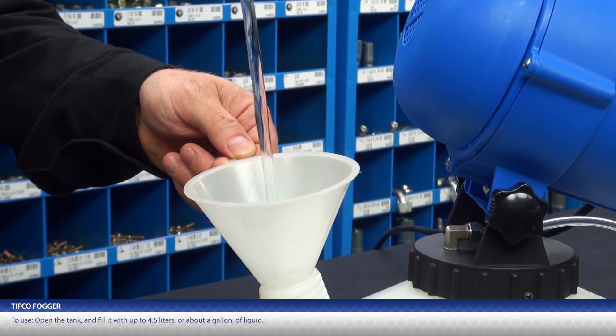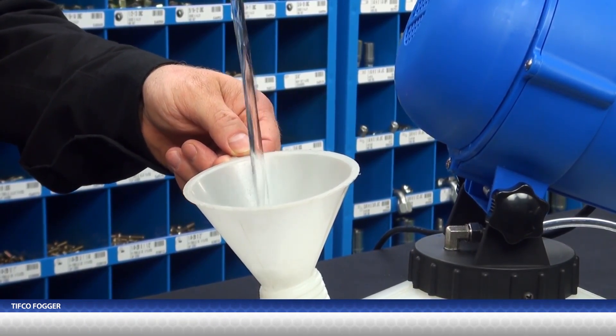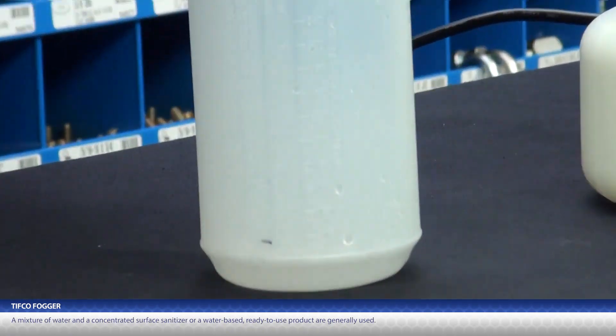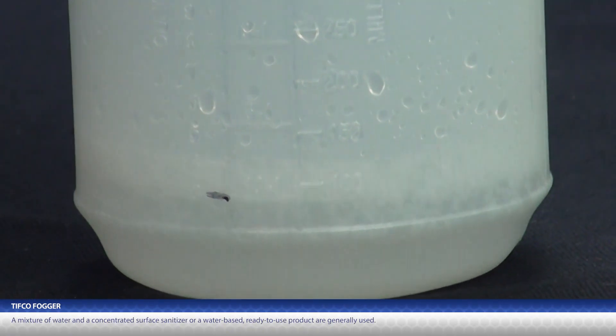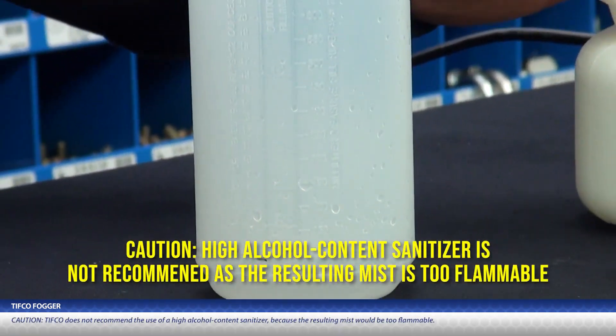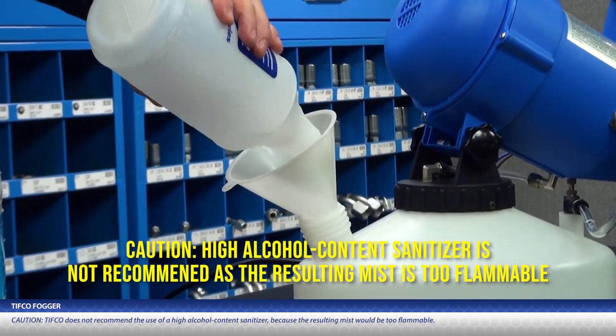To use, simply open the tank and fill it with up to 4.5 liters, or about a gallon, of liquid. A mixture of water and a concentrated surface sanitizer, or a water-based ready-to-use product, are generally used. Tifco does not recommend the use of a high-alcohol content sanitizer because the resulting mist would be too flammable.